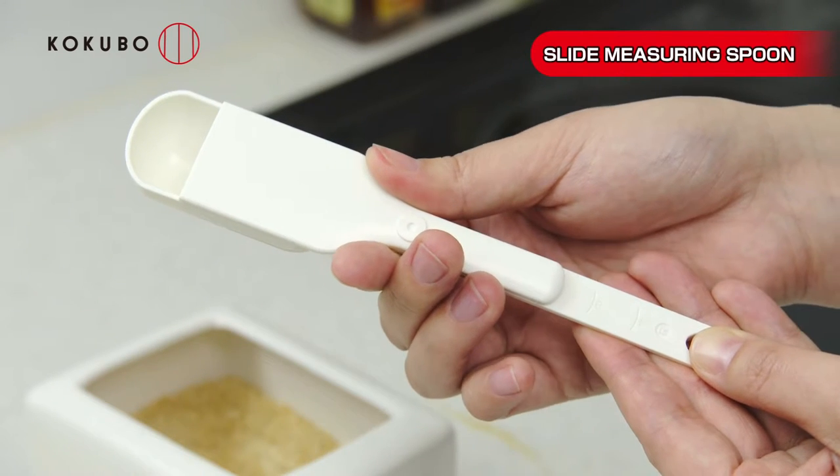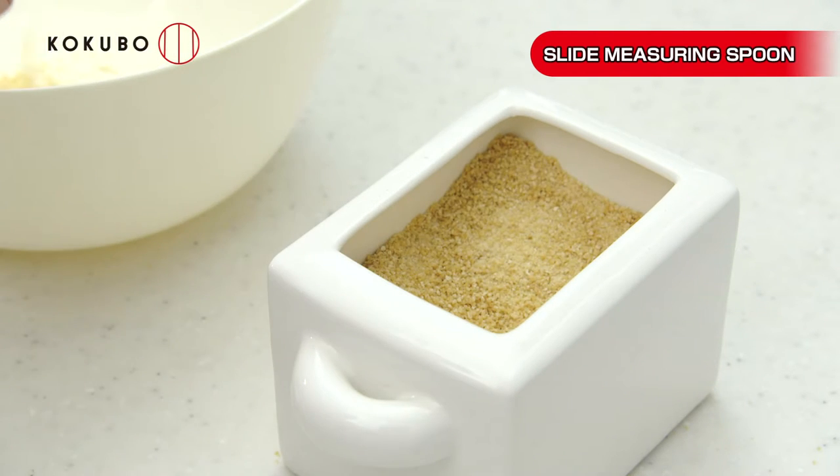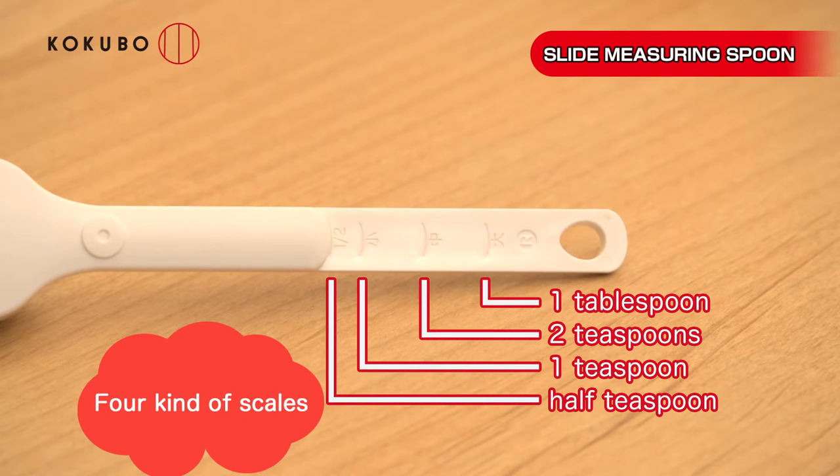You set the partition to the desired measurement, then simply scoop. There are four ways to measure: one tablespoon, two teaspoons, one teaspoon, half teaspoon.